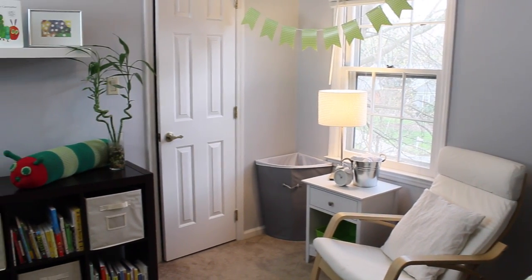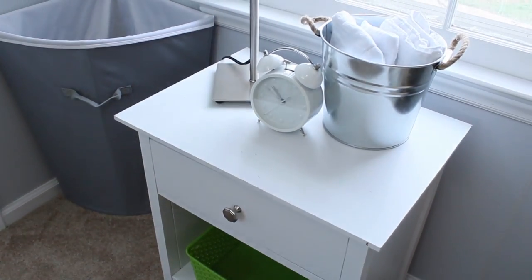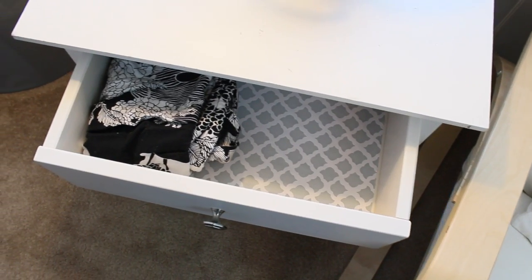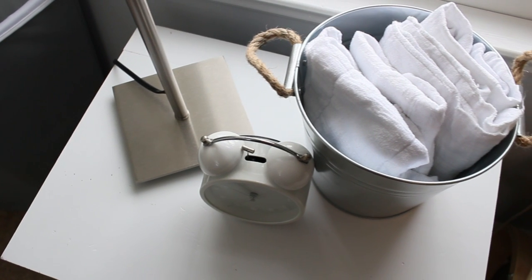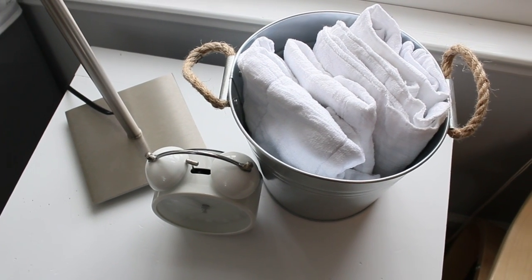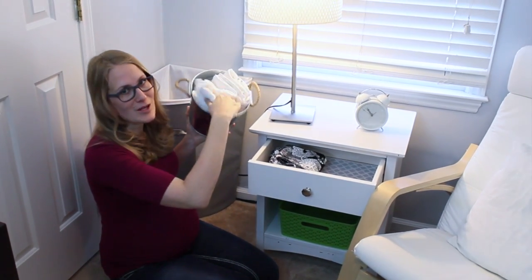Right next to the crib, I have this little nursing area. This table was thrifted — it was just $6. Inside I lined it with Dollar Tree drawer liner. I have this little galvanized tin I got from the dollar section at Target for burp cloths. Don't spend money on those pretty burp cloths. Get pre-fold inserts that normally go into cloth diapers — these make incredible burp cloths, that's all we use basically.